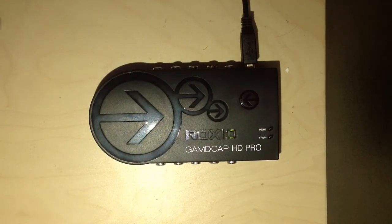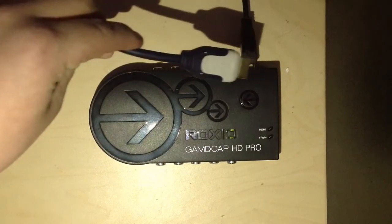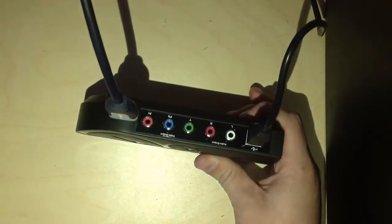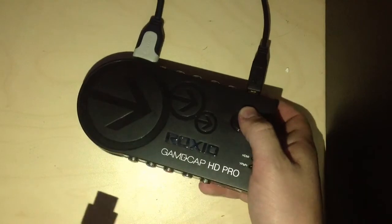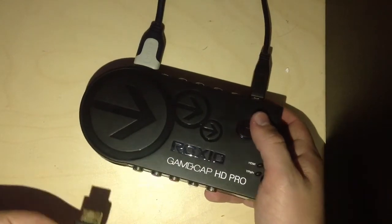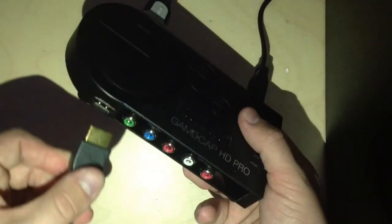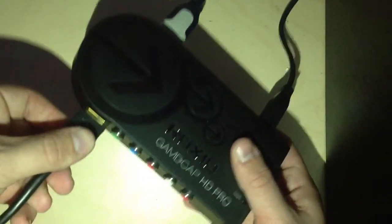You're going to want to put the one that goes to your TV in the top of your capture card like that, and the one that goes to your Xbox or PS3 — assuming you're using that — into the bottom of the capture card like that.